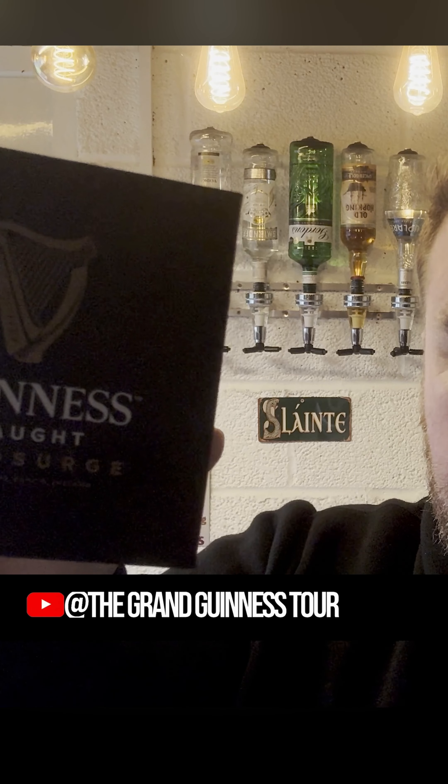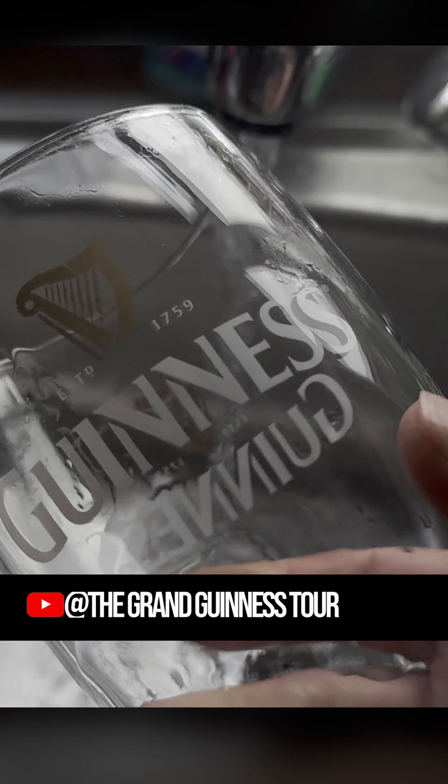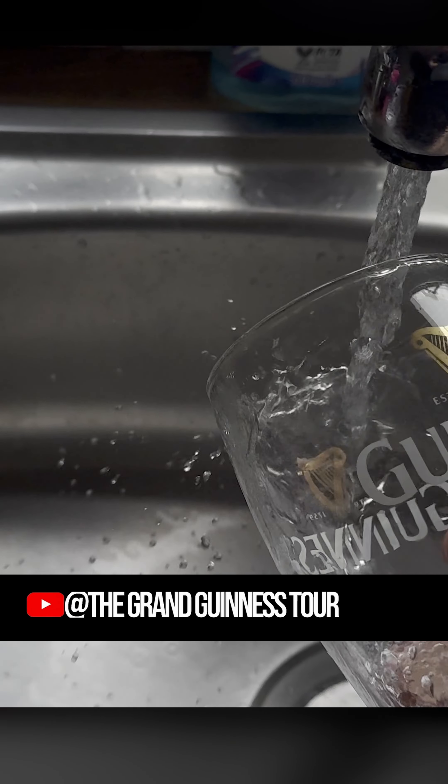Guinness Nitro Surge comes in a little box like this when you first get it. First step, very important: we make sure this glass is absolutely clean.